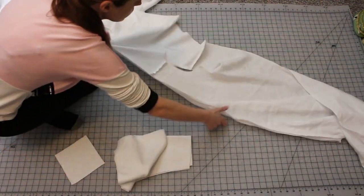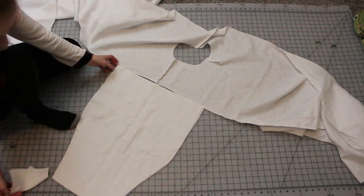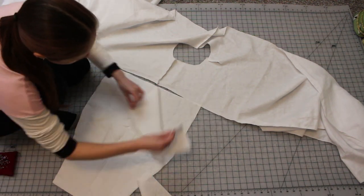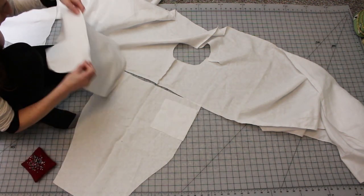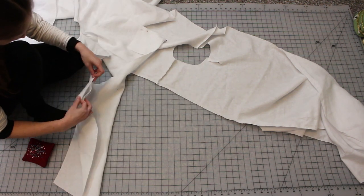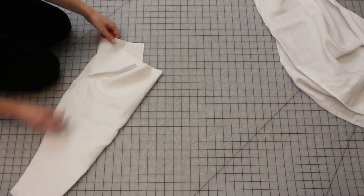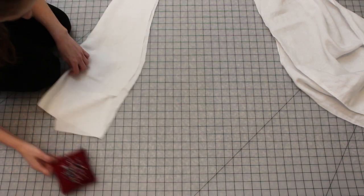Once I sewed those on, I began working on the sleeves. First, I attached the sleeve gussets to the upper edge of each sleeve. The sleeves can be cut as proper rectangles; I've chosen to taper them as they approach the wrist to achieve the look found in my references. Next, I sewed the adjacent edge of each gusset along with the sleeve seam itself.